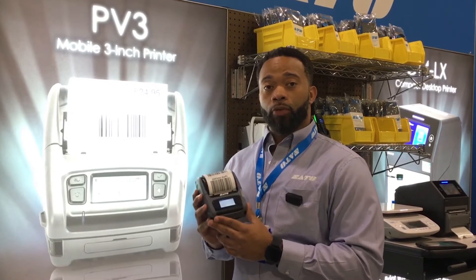Hi, my name is Joe Massey. I'm with Solid America. I'm at Modex 2020. I'd like to discuss our latest 3-inch mobile printer, the PV3.